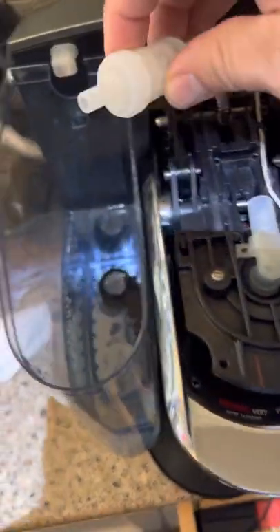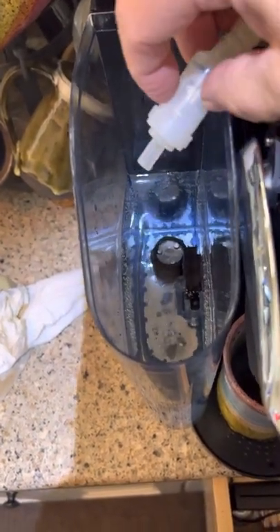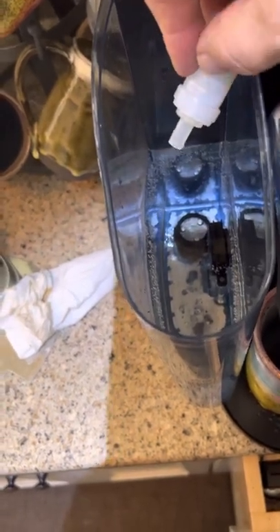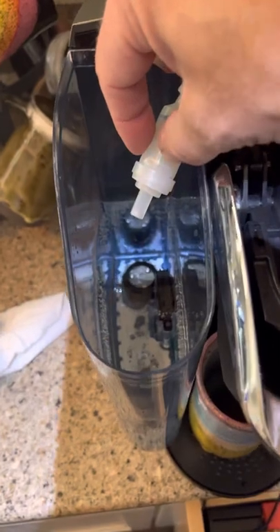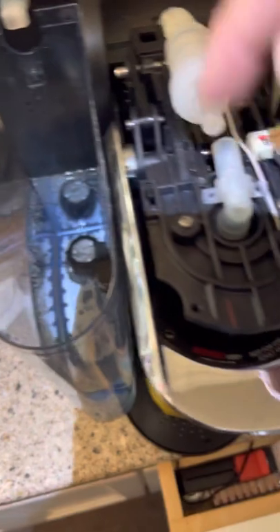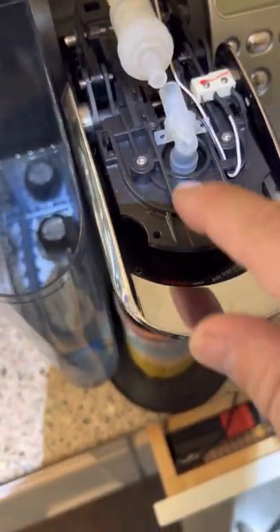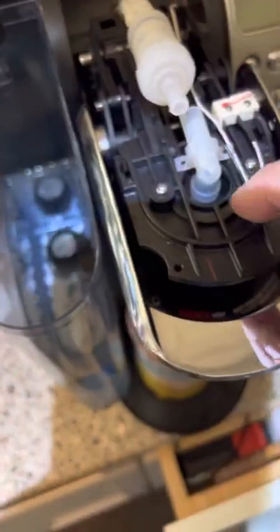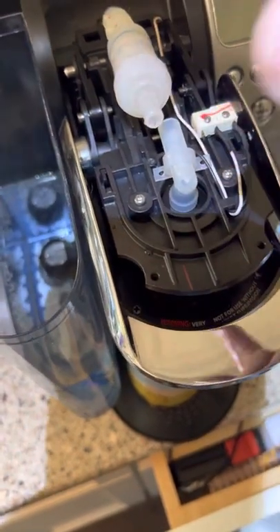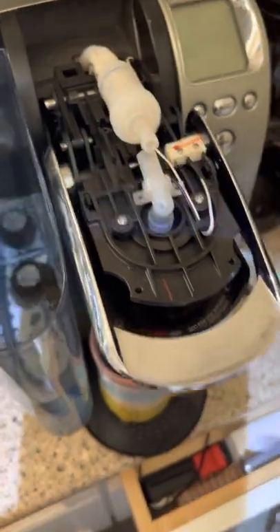One thing I did before I reconnected everything is I ran the water through here to make sure that this check valve was good, and sure enough water was running through it and right into this container — keeping in mind that the water is very hot, so do that at your own risk. I confirmed that water was making its way through the check valve, so that told me the problem was in the nozzle. I removed the two screws, pulled it out, blew through it, rinsed it really carefully, then reconnected it, and the Keurig was fixed.